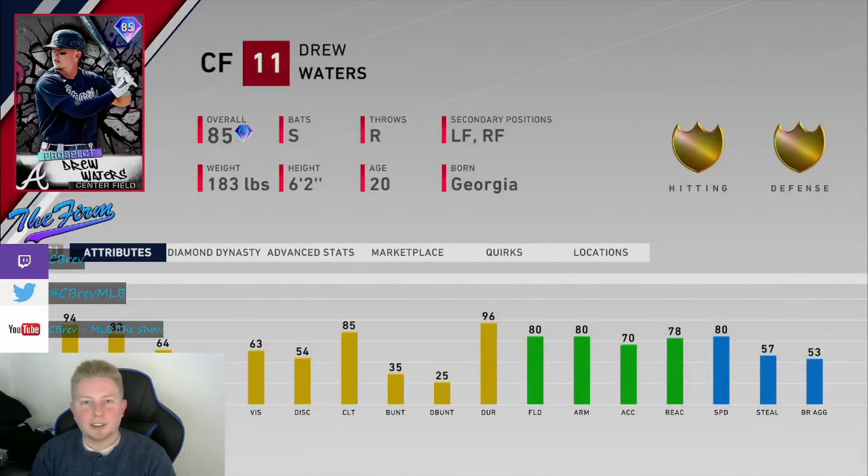Yo, what is going on guys? It's Seabrev. Welcome to another MLB The Show 20 card review. In this one, I'm going to be going over 85 overall prospects Drew Waters from the Atlanta Braves. You can obtain this card through prospect packs or from the marketplace. He's currently selling for around 6,000 stubs, right around quick sell value.